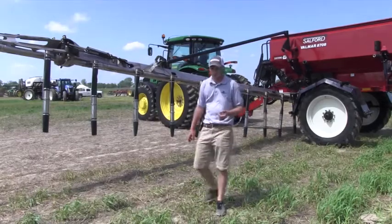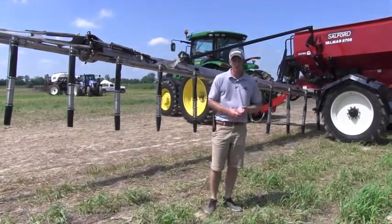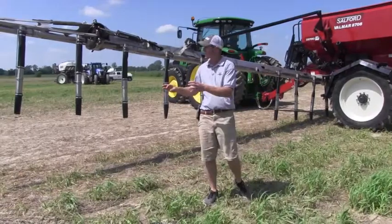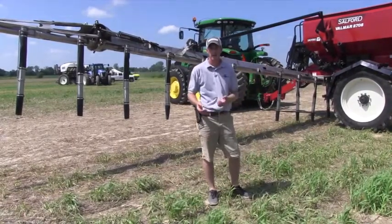This particular unit is run with an ISOBUS software controller — plug it right into your John Deere 2630 and you're off to go. So you can come in in the fall and broadcast, and you can also come in in the spring and do an in-season pass.